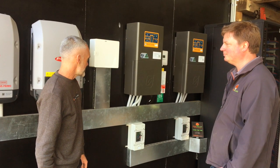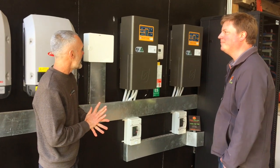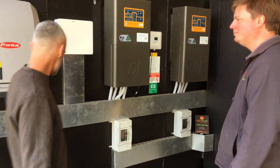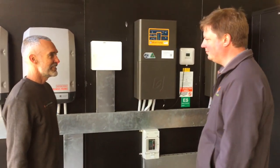So they'll be all set when the grid goes down. Two of the 48B2s — it's a very neat install.